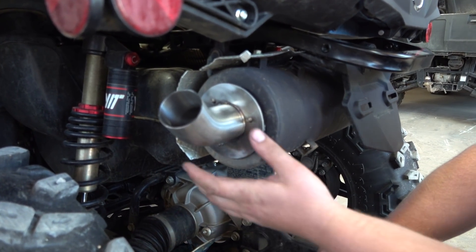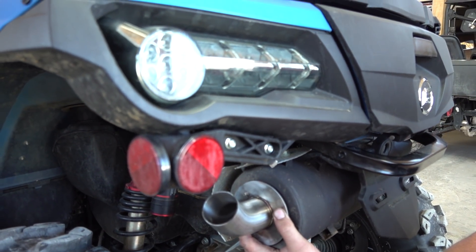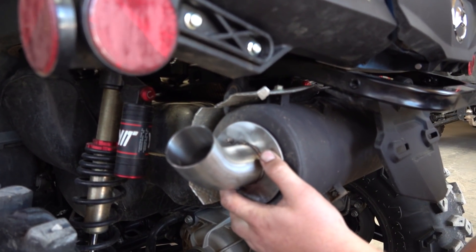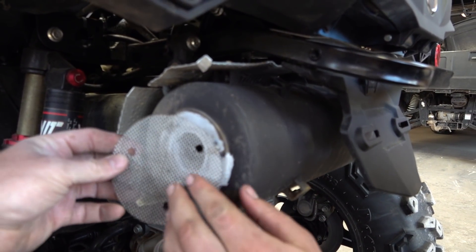Okay, so if you really want to, you can install it this way — and that'll be assured that you will melt everything up here. I'm just kidding, don't do that. All right, so we're going to put this on.